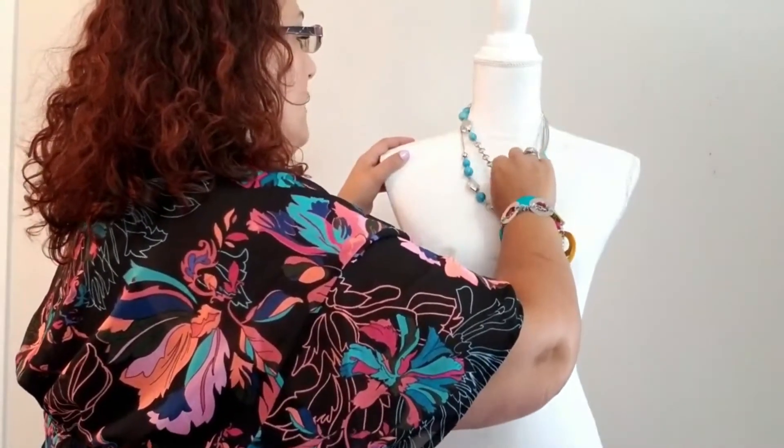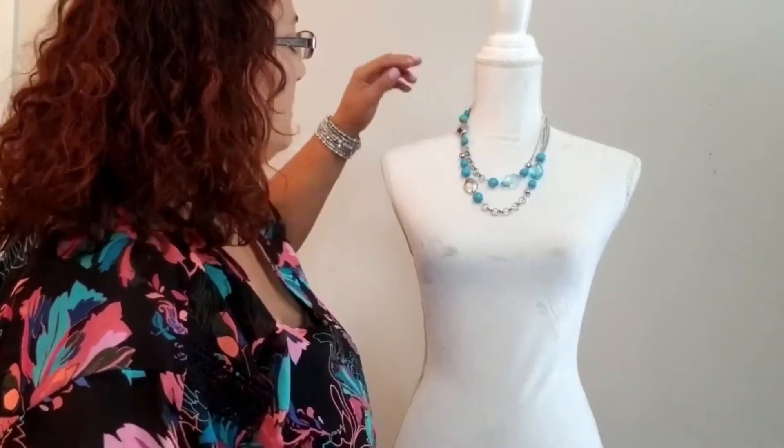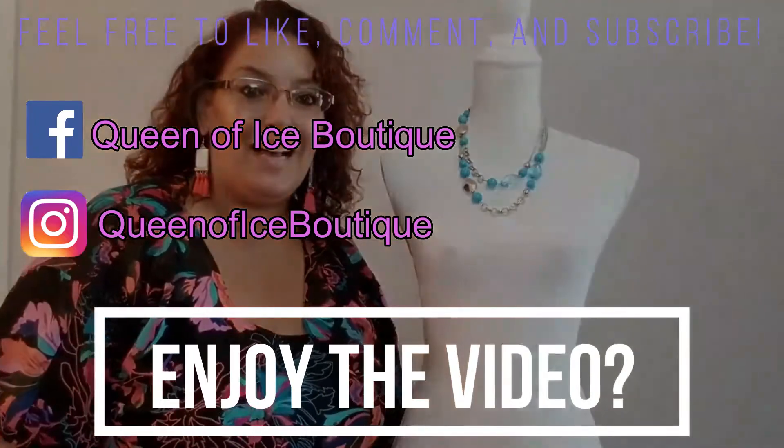And again, if you don't like the choker style, there you go — now you have a short little necklace. Those are my tips for today. Hope you enjoyed it and have a great day. Bye!